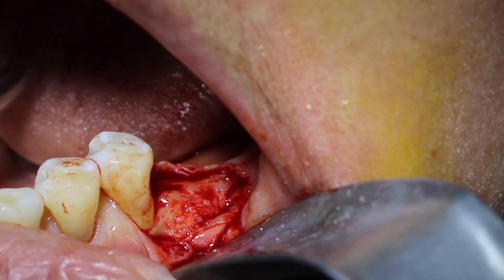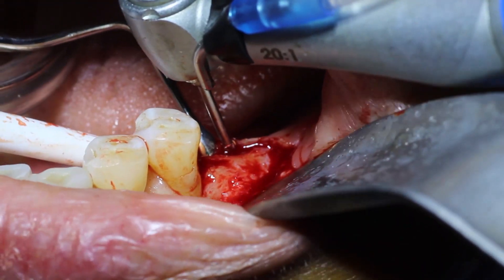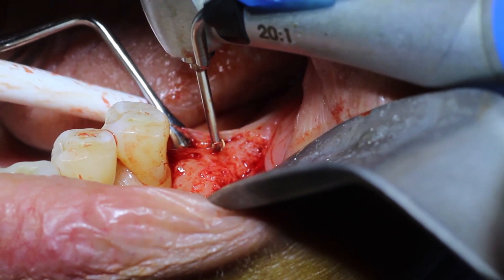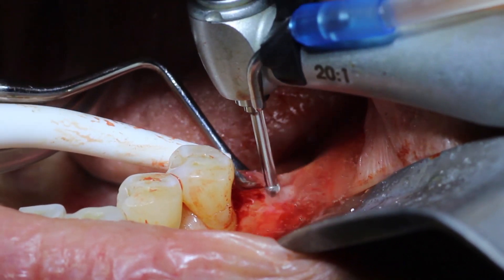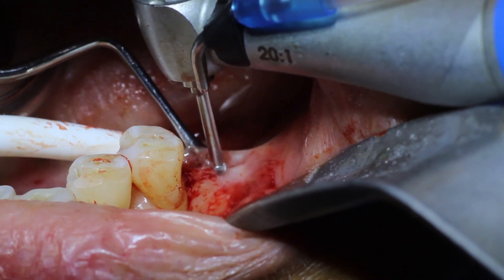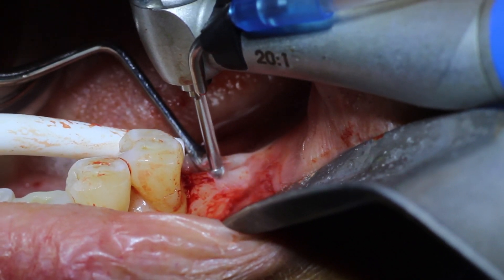There are actually two techniques. One way is to use a large round burr and flatten out the entire area — make a platform for yourself. But a less invasive way is to just take a small round burr like I'm doing here. This is a round pilot burr and I go right in the middle of the ridge.